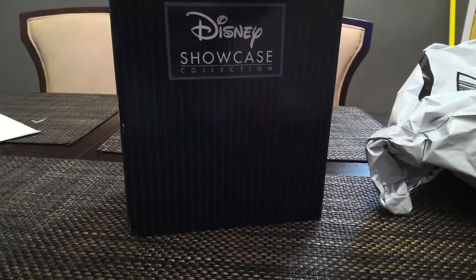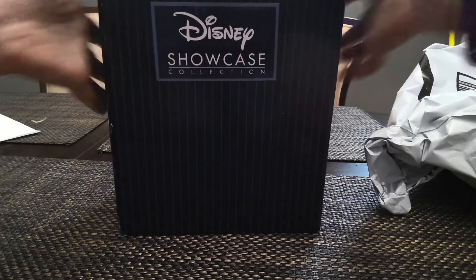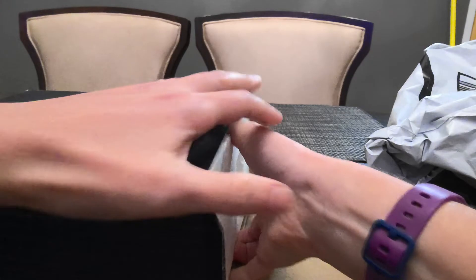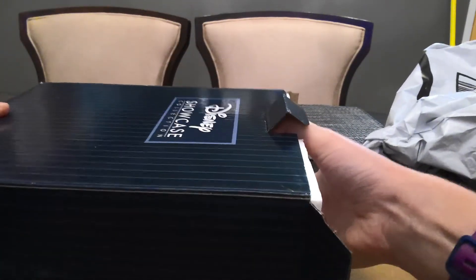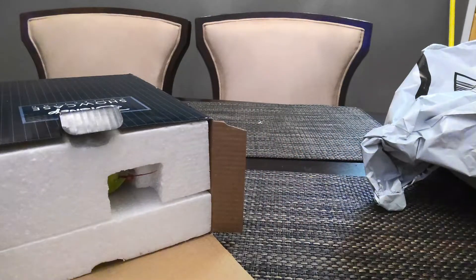So let's see what we got, and if we're in one piece, because these things are fragile. Don't hear any rattling, so that's a good start. We shall see if we can get it out. Oh, and this feather looks like it's in one piece, so that's a plus.